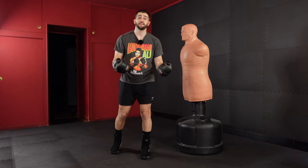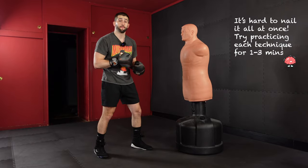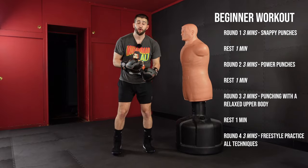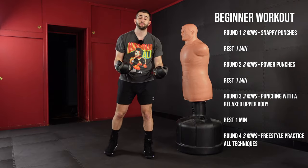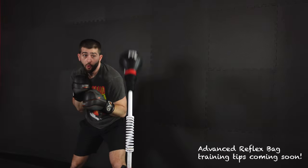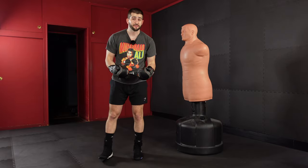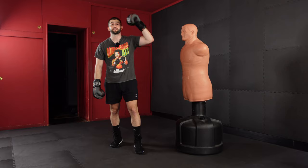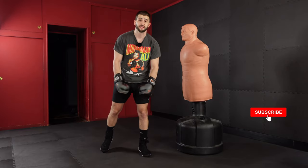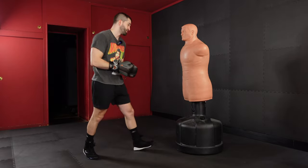Now that you have these key techniques down, I'd recommend going back and drilling them one by one for about a minute each on your bag — whether you're using a heavy bag, Bob, or my personal favorite, a reflex bag. I wish you all the best in your boxing training journey. Remember, there's no substitute for consistency, repetitions, and building muscle memory with your bag. Don't forget to subscribe for more tips and free weekly workouts — I'm dropping a new one every week. I hope this was helpful and I hope to see you again real soon.